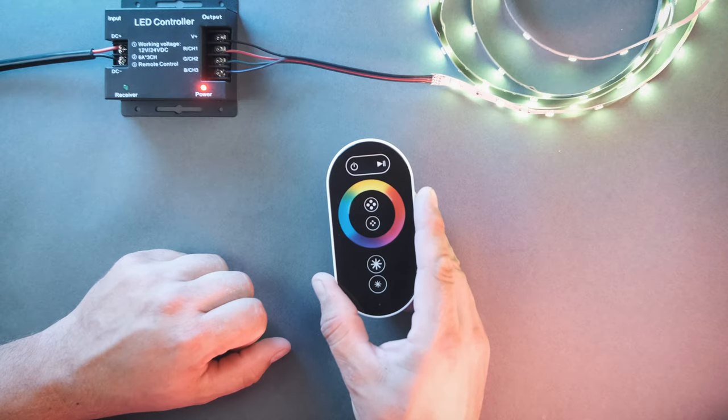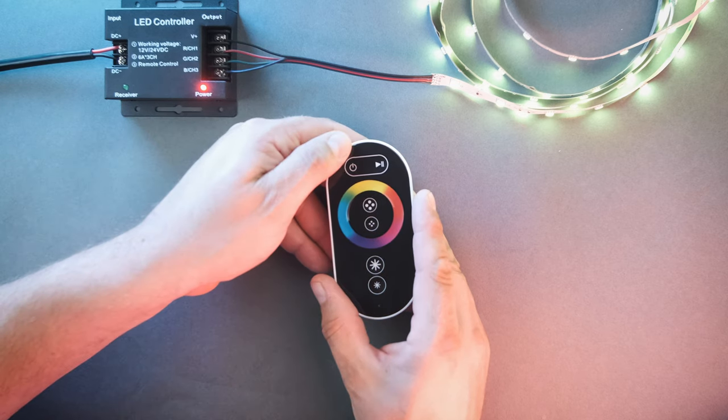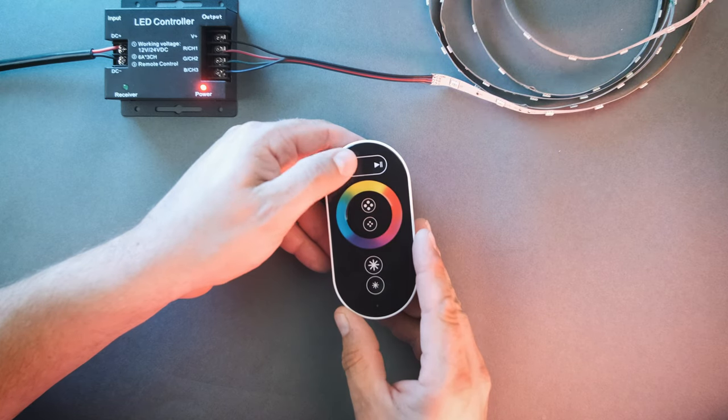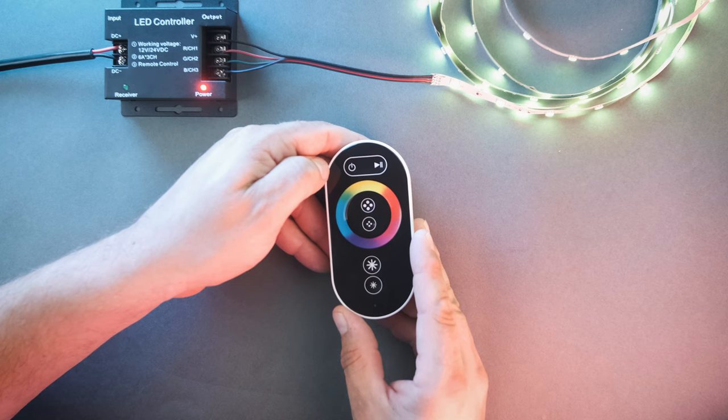The remote should already be paired to the receiver. When you connect power, the red light on the receiver will be on steady. Press the power button on the remote and the red light should flash. These strip lights are already paired. If the red light does not flash, make sure that the batteries are correctly seated in the controller.